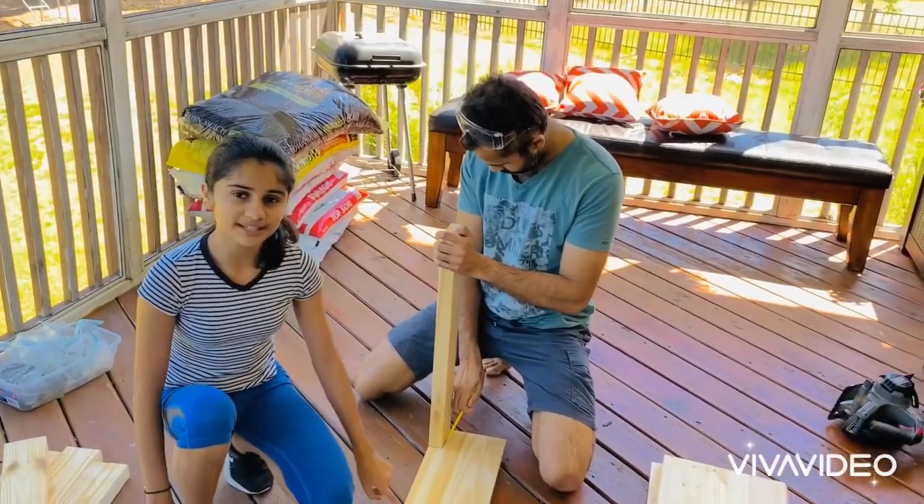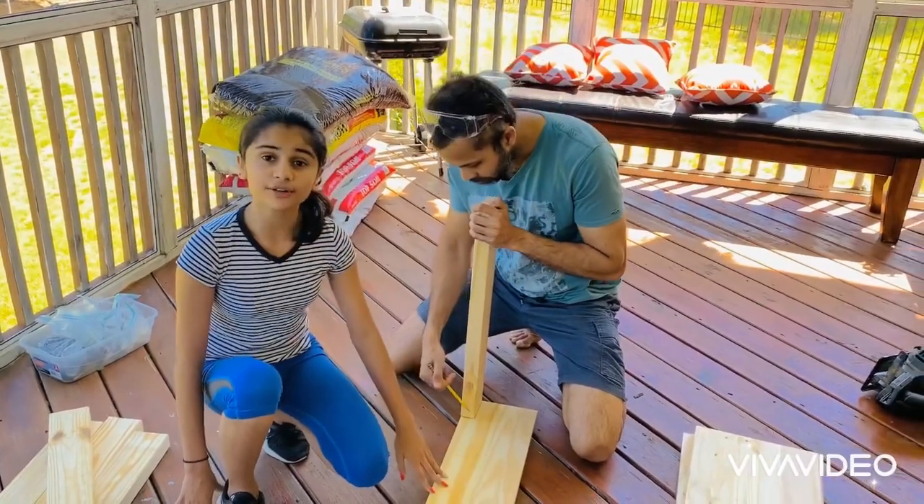Step one is going to be tracing where you're going to keep the legs on the base. Make sure you're doing all four legs.